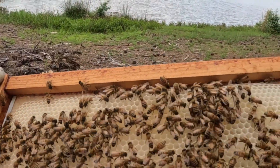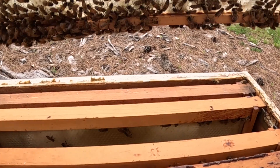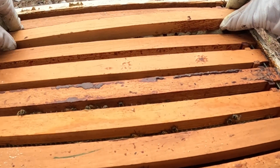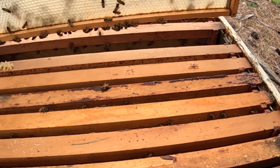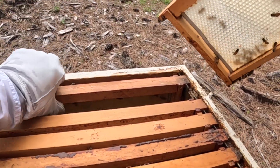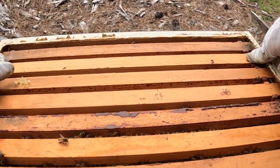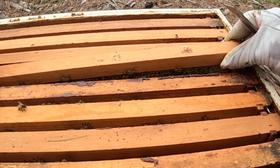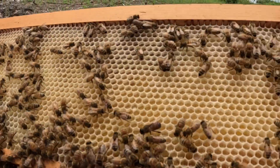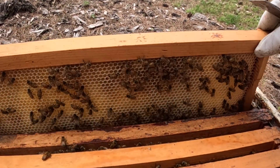I've pulled one of these frames I just put in here last week — look, they are drawing this out like crazy, starting to work on this side as well. It's a little bit lighter on the outside as you would imagine. I'm going to try to checkerboard these just a touch. Look at all that — they're packing it already. This middle is packed already. This has been here a week and they have drawn it completely out, filled it with nectar all the way across. Look at all this beautiful packing — that's what we want.